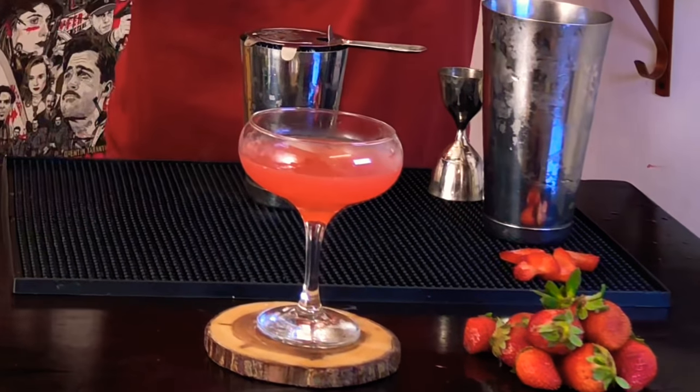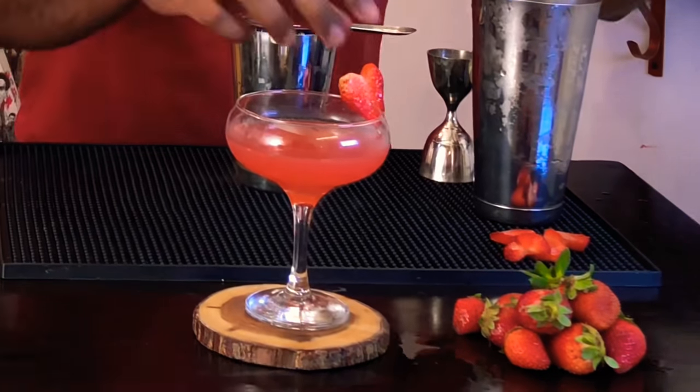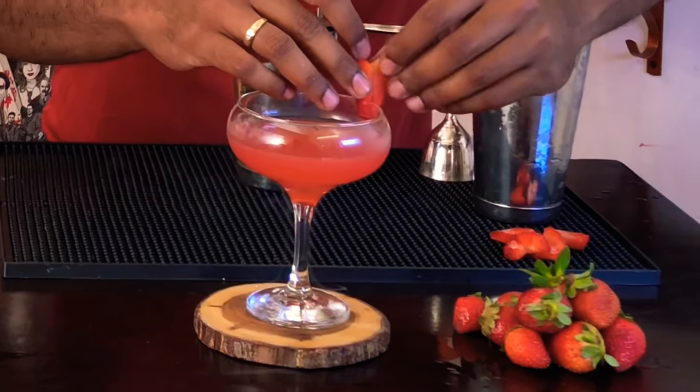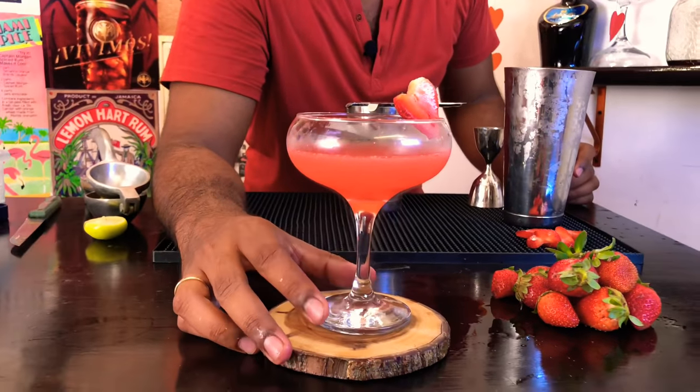And for garnish, we are going to use a heart shape strawberry. And that's your elixir of love.